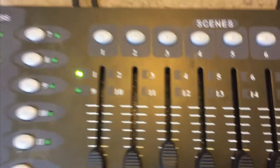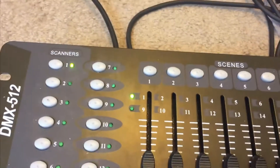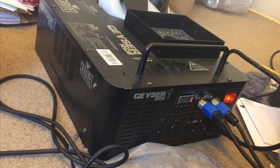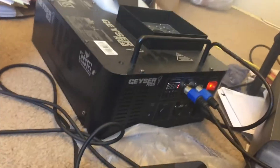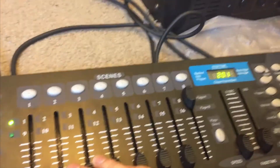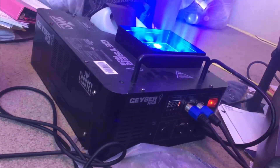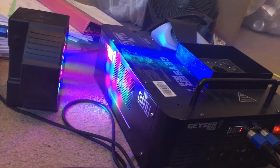If you have no scanners on and raise any of these channels, the machine does absolutely nothing. You need to have the channel one scanner on because it's programmed to channel one. This machine is 8-channel DMX - the only thing channel one does is blow fog. Channels two and three do nothing. Channel eight by itself does nothing, but eight allows you to change the LEDs. Eight with two gives red, three gives green, four gives blue, five gives all, and six gives strobe.